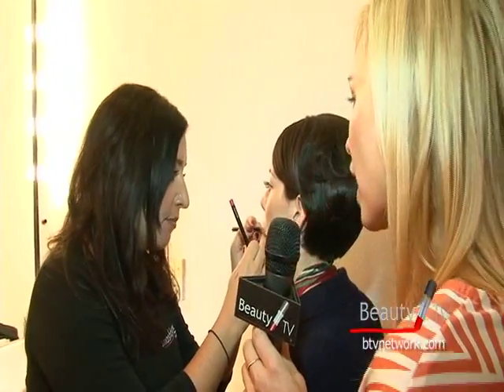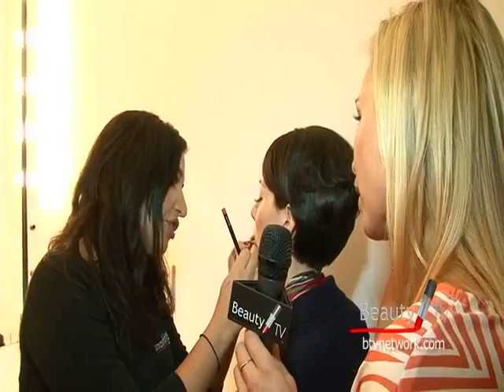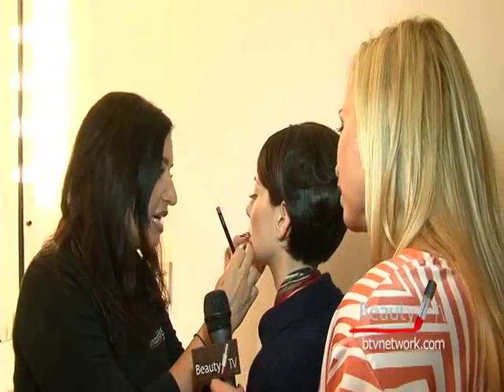Do you have any expert tips on how you keep that steady hand to get that liner up there? When you're lining the eye to do that Bridget Bardot look — I'm glad you asked that question, because I think that's what a lot of women ask. The bottom line is that people don't realize you can actually lift your brush off the lid.